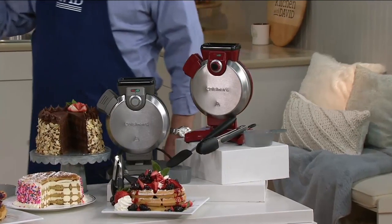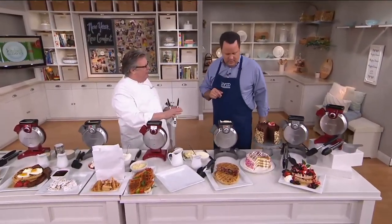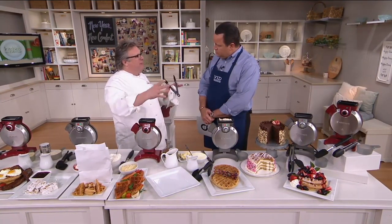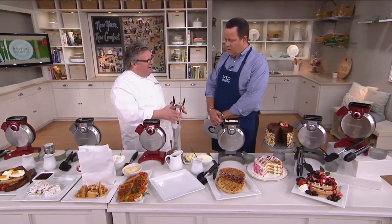Chef, let's answer the most obvious question first: why vertical? Well, a couple of reasons. It's easier to handle, it's lightweight. And the biggest problem with waffle irons is that you've got to tuck them away somewhere and you need to put a pan underneath for spillage. This does not leak. There's no spills. It cooks quickly and vertically.